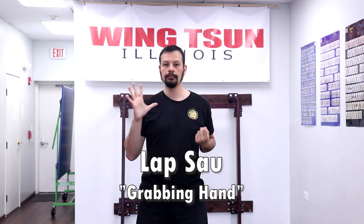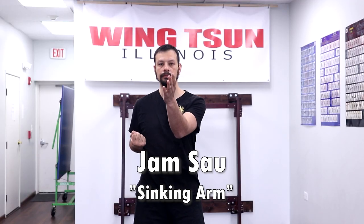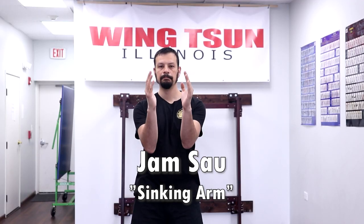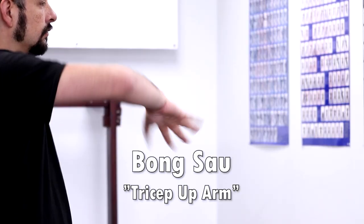Lop Sao means grabbing hand. Jum Sao means sinking arm. Bong Sao means tricep up arm.